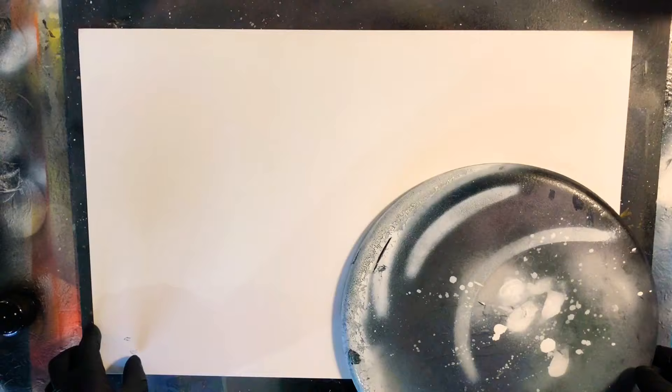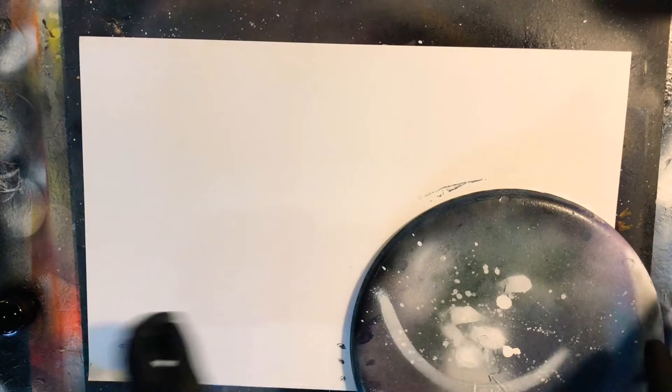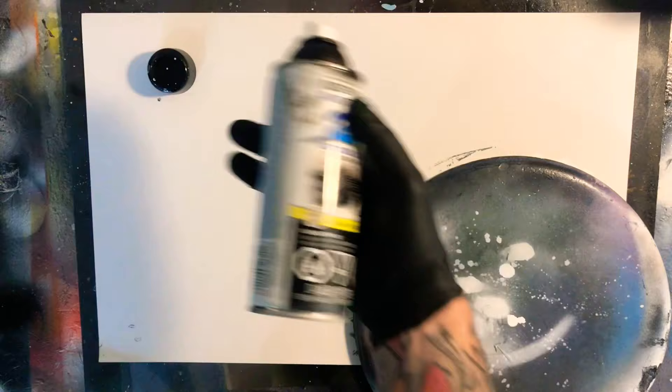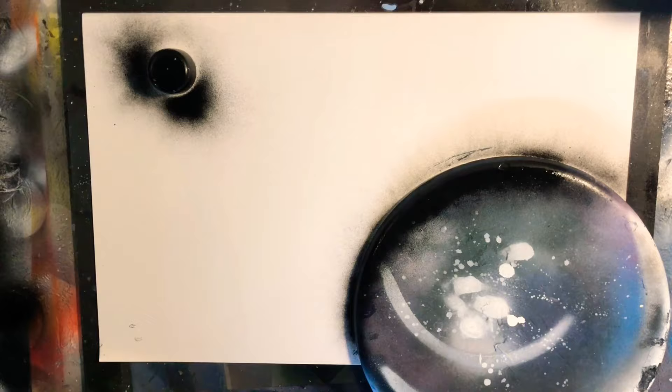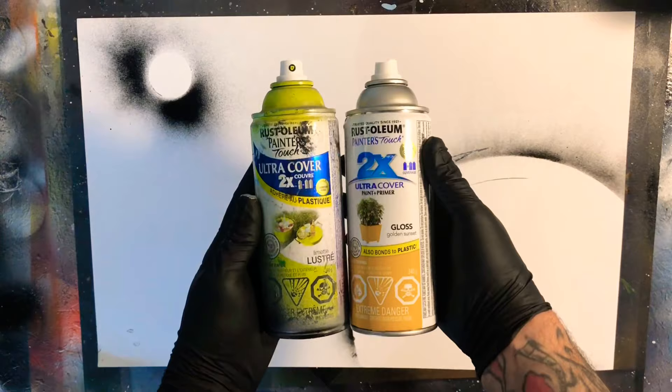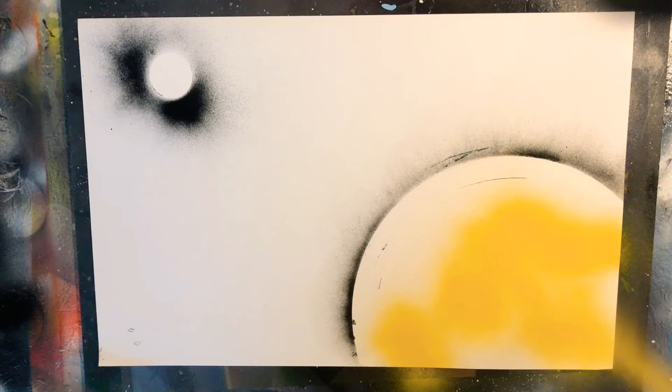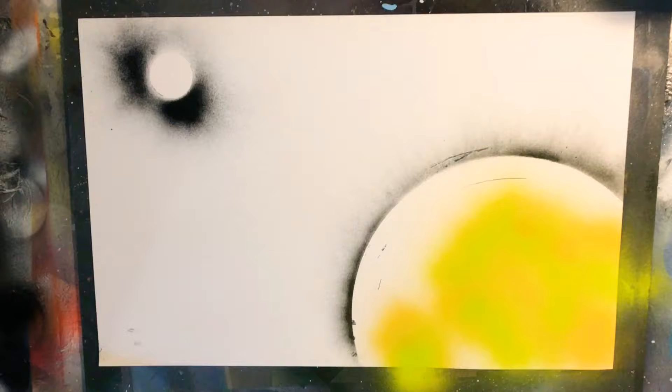We're gonna try to keep this one as quick and painless as possible. We're going to start by tossing down our planet stencil here for the Earth and our Moon stencil over here. Coming in with our Rust-Oleum Black, we're just going to mist and mark where our planets are going to go. Then I'm going to take my green and yellow Rust-Oleum and work out the basic shape of some land and terrain. I'm not going for geographic accuracy — just looking for the effect.